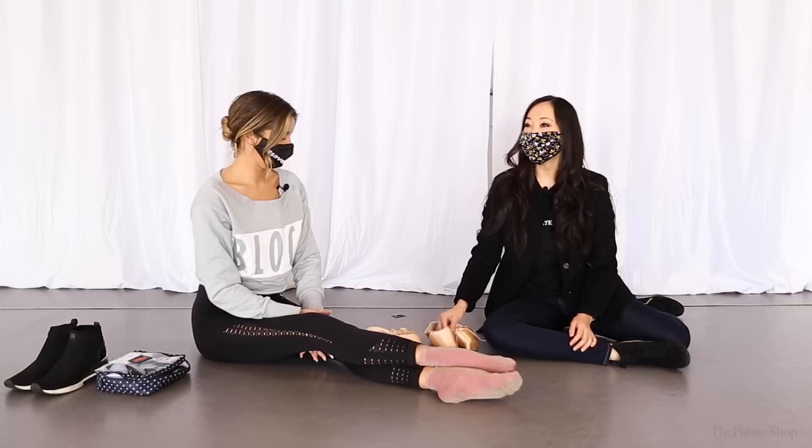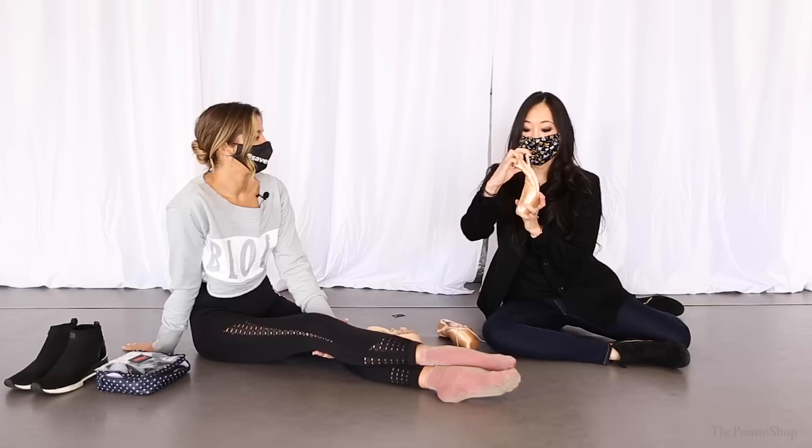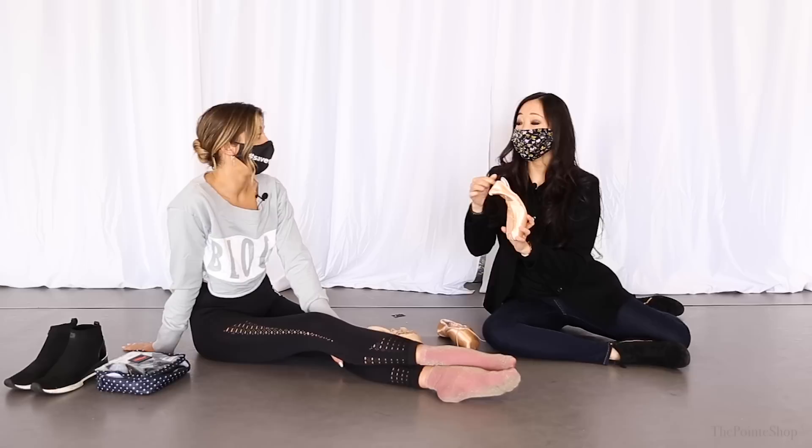These are the Bloch Euro Stretch — so this is the split sole pointe shoe. A lot of people think that the split sole is completely split, like there's nothing there, but it's actually a hard sole on the inside and it's quite thick. It's actually pretty hard on the inside. A lot of people think you have no support there, but it's really just the outer sole that's not supposed to give you support anyway, and they split it so that the shoe will move with you.